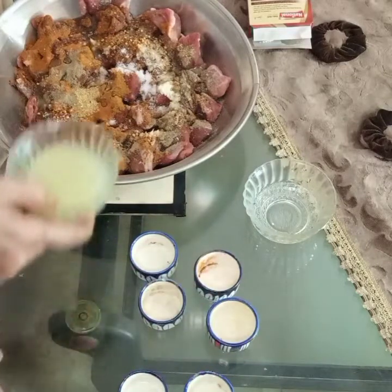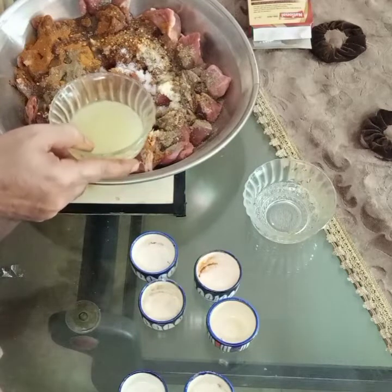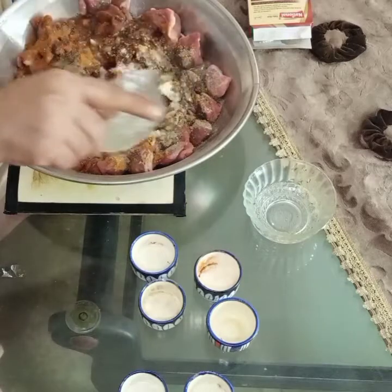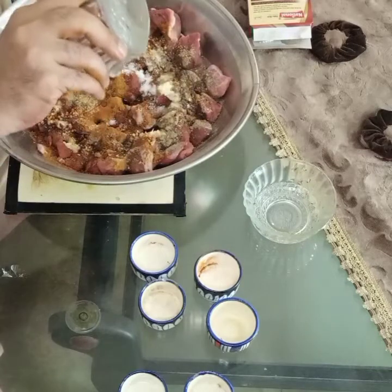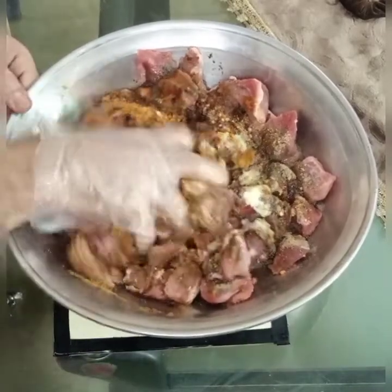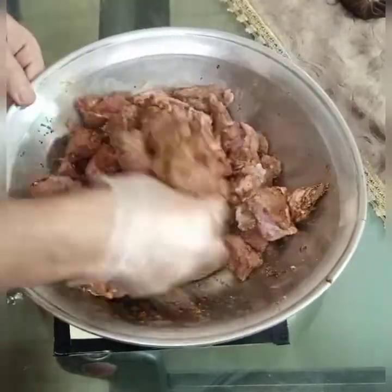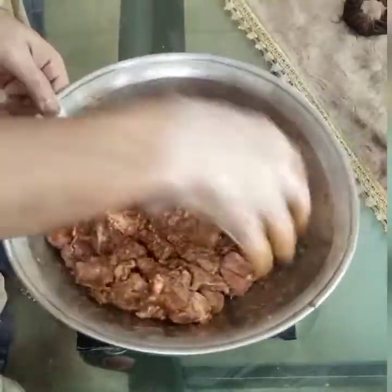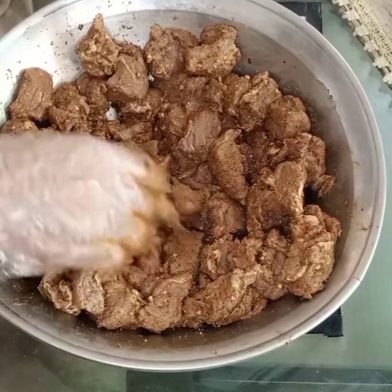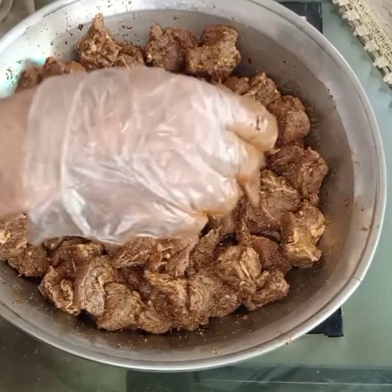We are going to add 3 items of lemon and salt. Then add 3 ingredients and mix them together. I will add the color to the inside.